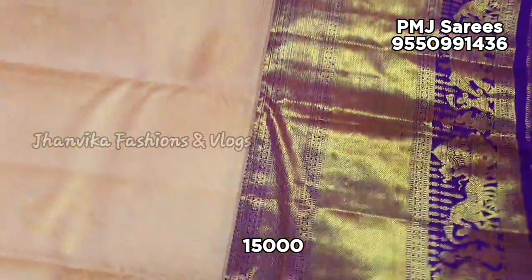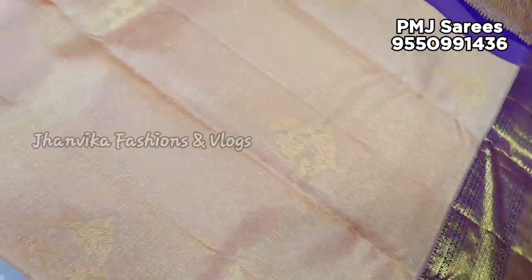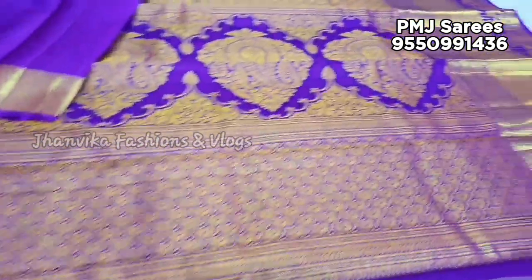The price is ₹15,000. Free shipping. Shipping charges are extra. You can see different color options available in the video.